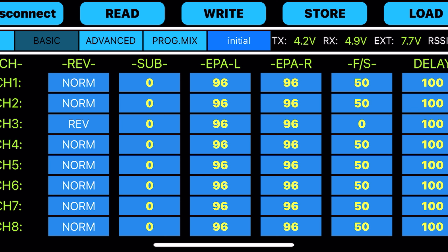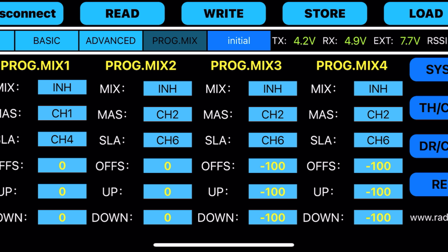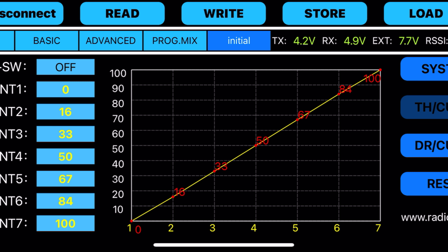Going to basic right here — all your channel reversing, sub trims, EPA, left/right, fail safe. The fail-safe is when you lose signal; looks like we're at 50%, which will probably just gradually take it down. In the advance section there's dual rates, attitude, elevator, elevon, and vitality — whatever that is. There are four different mixes on it, throttle curve, system settings, and button assignments. So it's actually got a lot of stuff. This all makes this unassuming simple little controller actually pretty darn good.